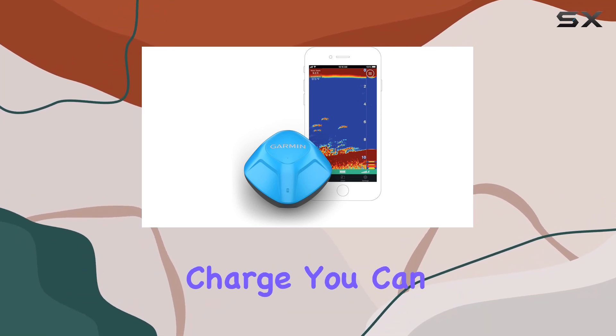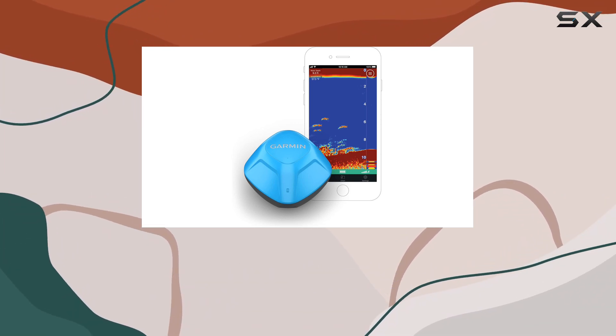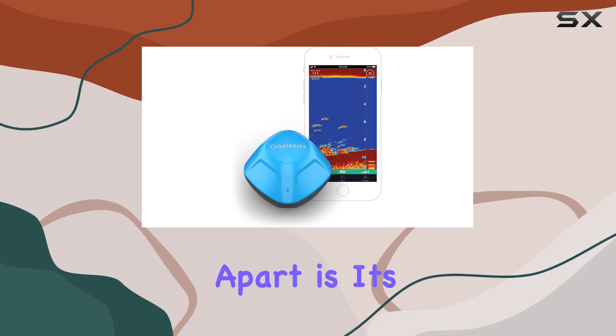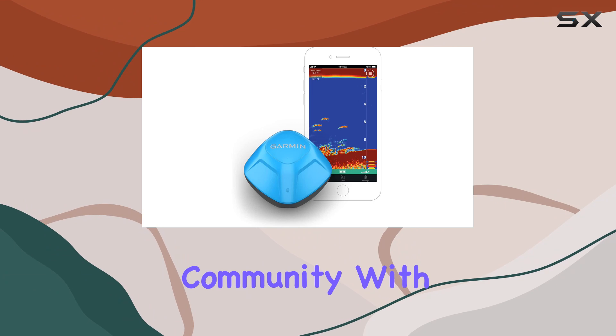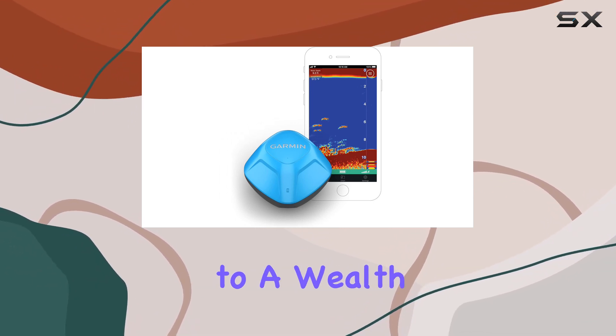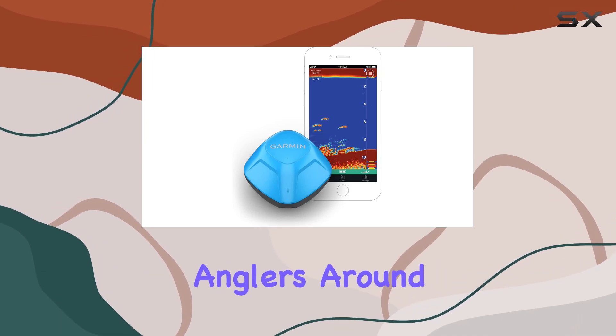With over 10 hours of battery life on a single charge, you can fish all day without worrying about running out of power. But what truly sets the Garmin Striker Cast apart is its access to the Garmin Quickdraw Community. With this feature, you can easily download maps to your device, giving you access to a wealth of fishing knowledge from fellow anglers around the world.